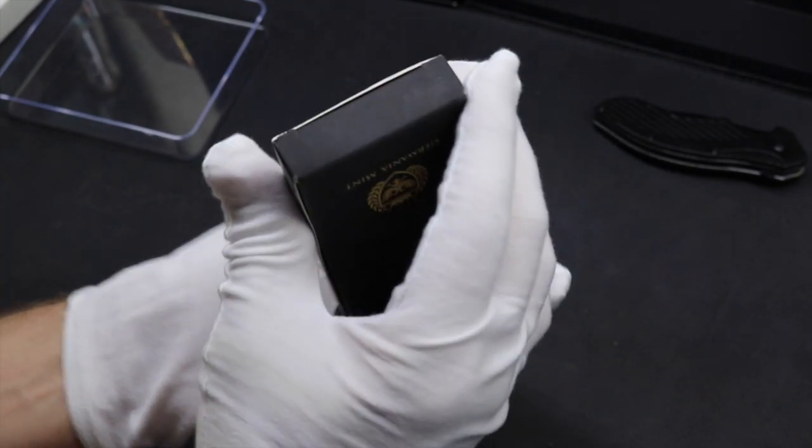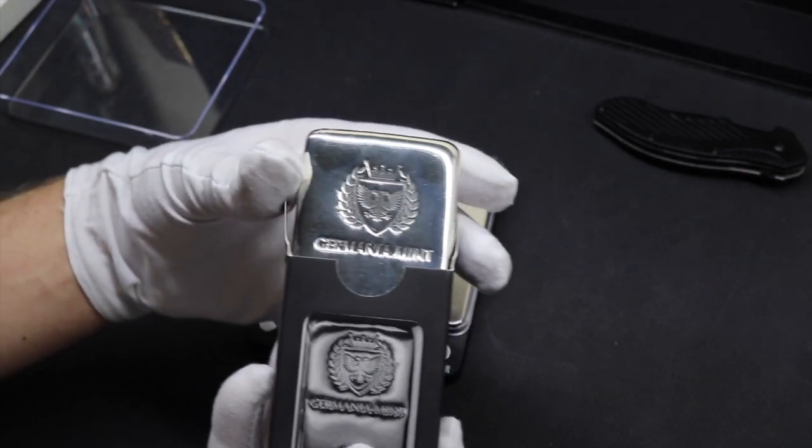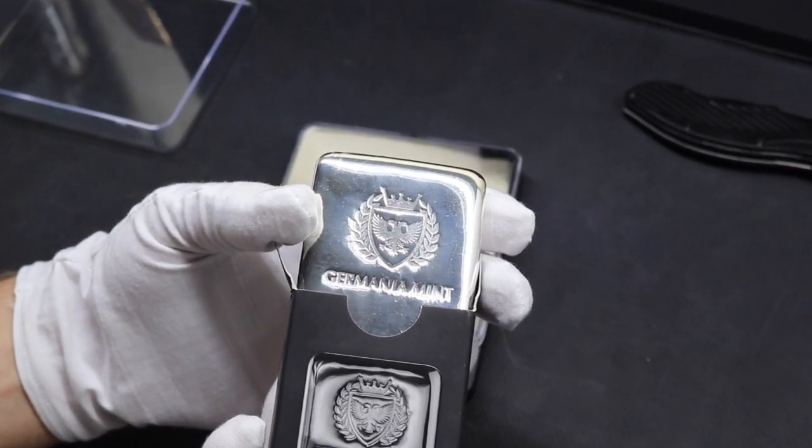Do you think this one kilogram silver bar from the Germania Mint looks great? Well, stick around to see how I got burned buying my first one kilo bar.